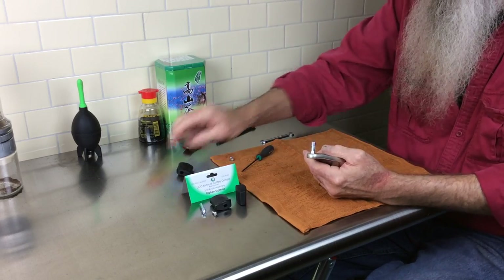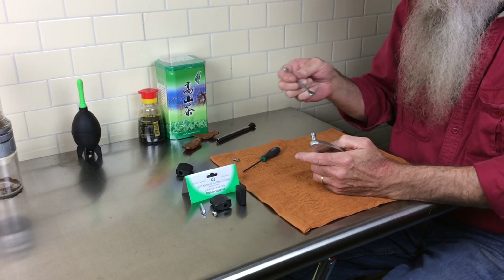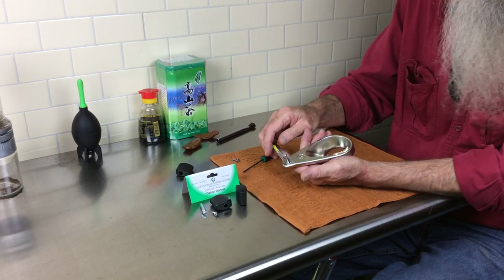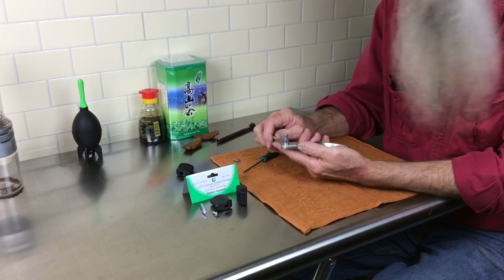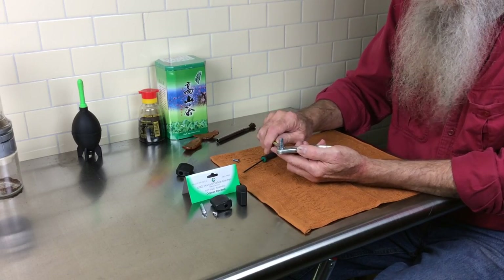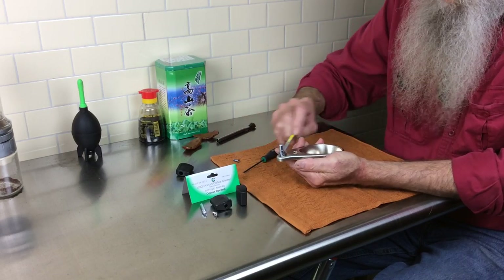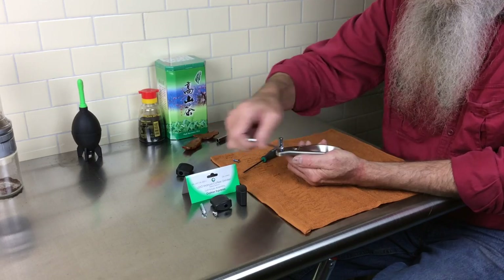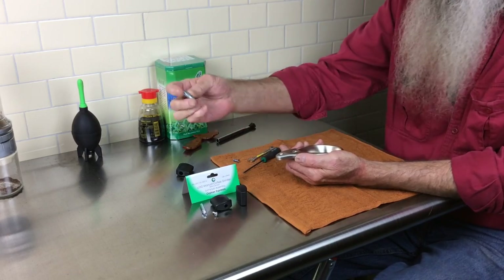Pull it off and set it aside. Now this is a 7mm wrench — 7mm square on this. You can use any tool, just be careful you don't scratch the handle. It's a reverse thread, so you will turn it clockwise, or to the right, to remove the shaft. And once it's free, it just comes straight off.